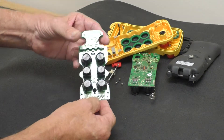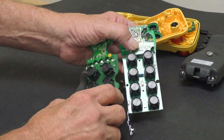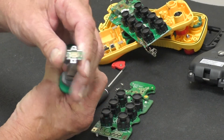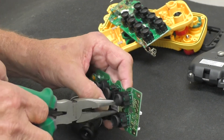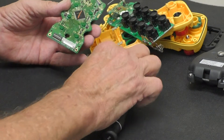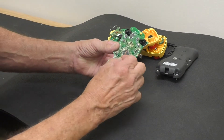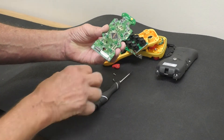Now if you look on the other side, the connector for the X2 is the same as the connector on the X1, and that's where the chip goes in. I take my chip, make sure my orientation is correct, and install the chip. Turn the board around, take my black screws, and put them in each hole and tighten them down.